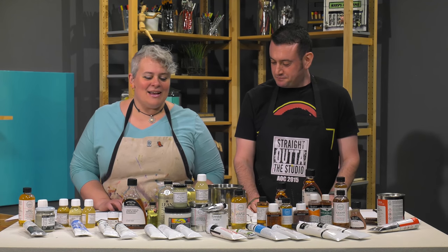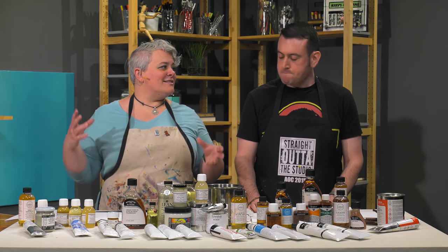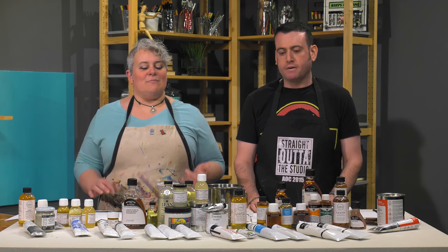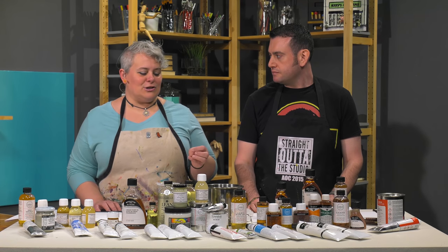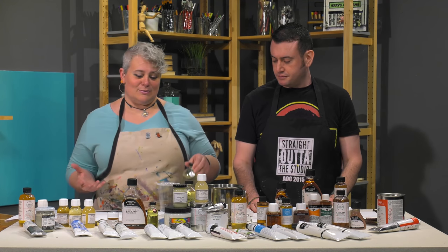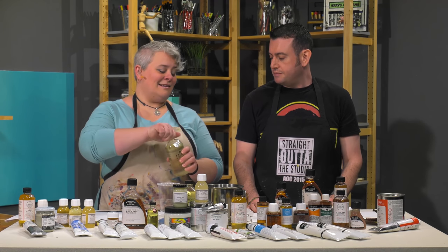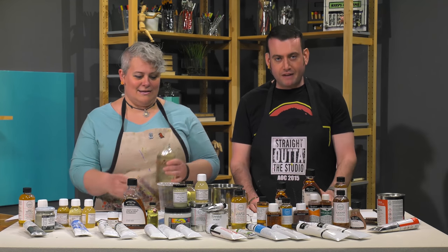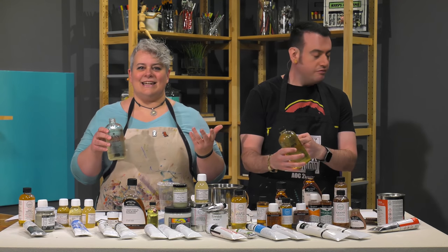So where do we get started? First we're going to talk about fat over lean, because this was something that was really difficult to just show. We've discussed it, but to make the point for people to understand it in a much easier context. Chelsea makes the fat over lean medium — they make a fat medium and a lean medium. It's like oil mediums for dummies.